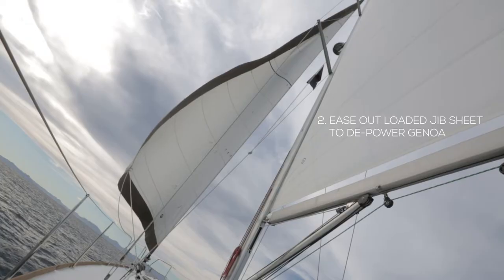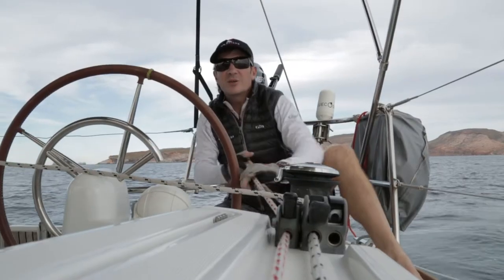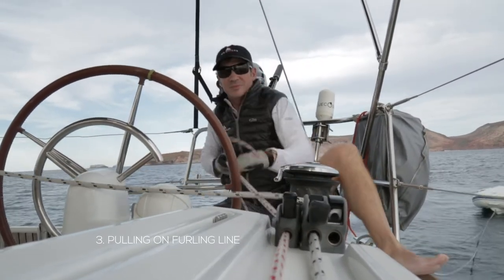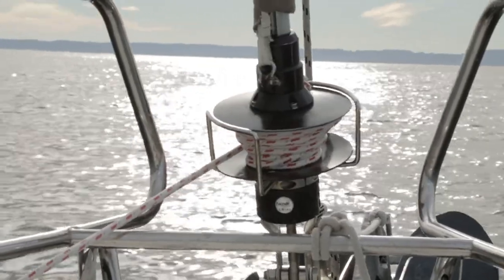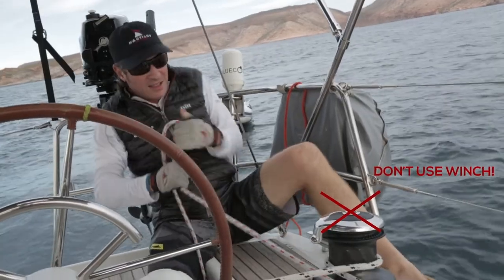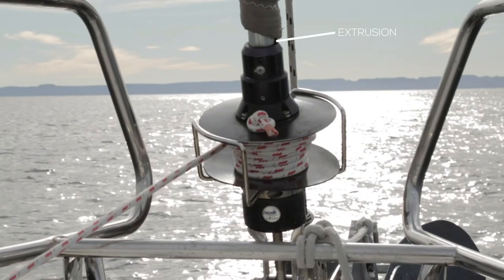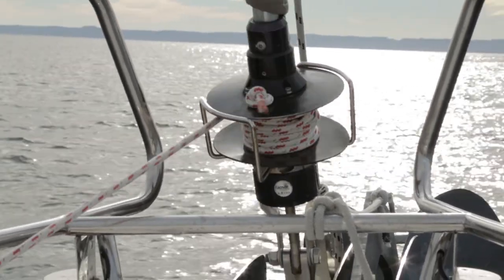When you furl your Genoa, the person on the loaded jib sheet is easing that out while the person on the furling line is pulling in. Really, really important: whenever you're dealing with the furling line and furling a Genoa, don't ever put that line around a winch — you always want to pull that line in by hand. The reason is, right underneath the furler extrusion — which is the tube that the Genoa is on — is your forestay, the cable that holds up the front of the mast. If you have an override and that furling line is around a winch and you're cranking, you can actually break your forestay and your mast will come crashing down. Not very common, but it's just one of those things to think about. So be careful — always furl your Genoa by hand.